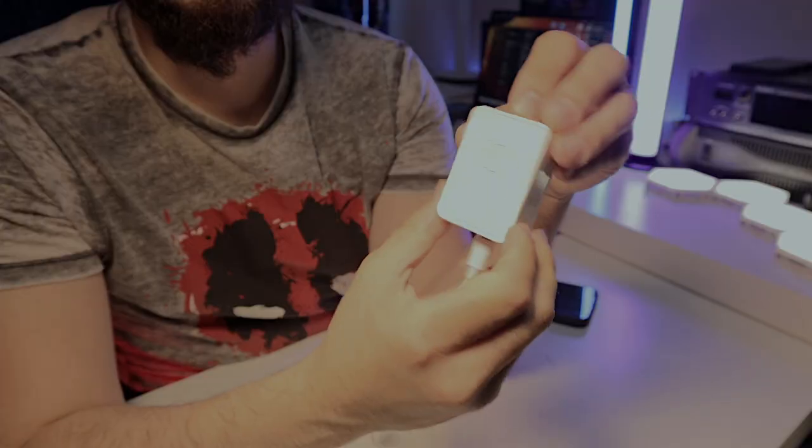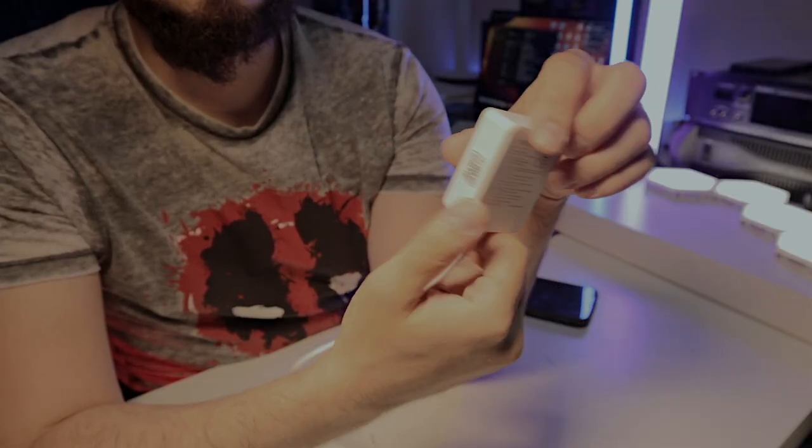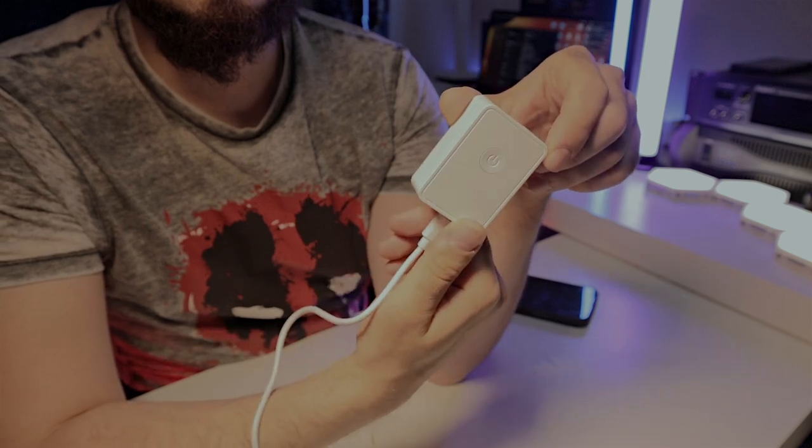Unlike other Meross products I've covered, this one requires a hub. This is the small hub from Meross — you'll be able to connect it wherever you want to place it, and in that way you'll be able to set everything up with this small sensor.